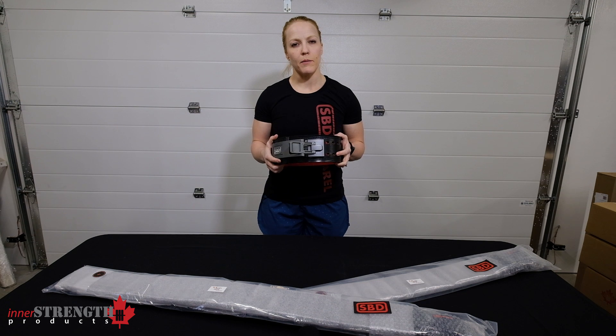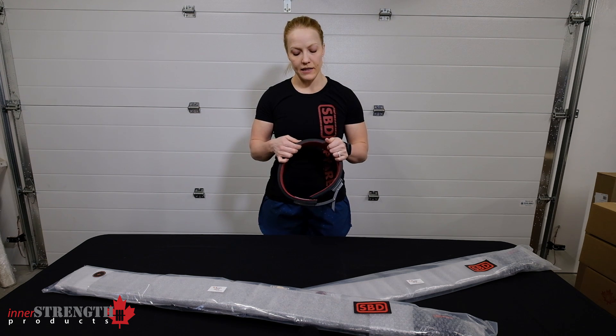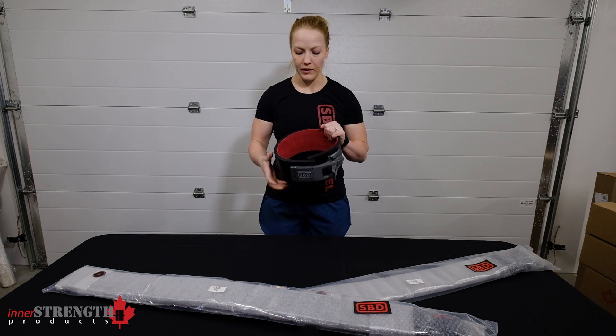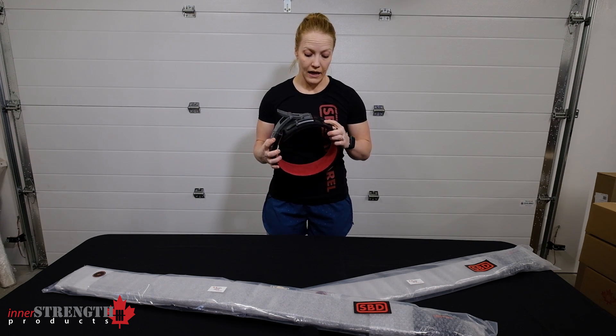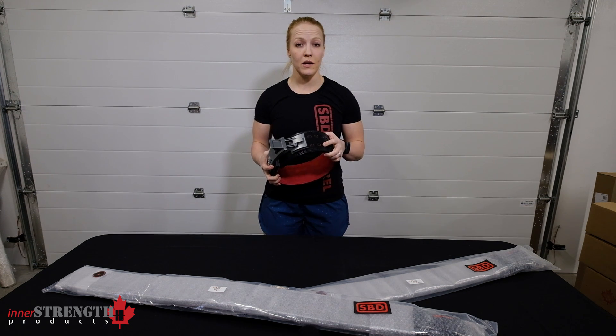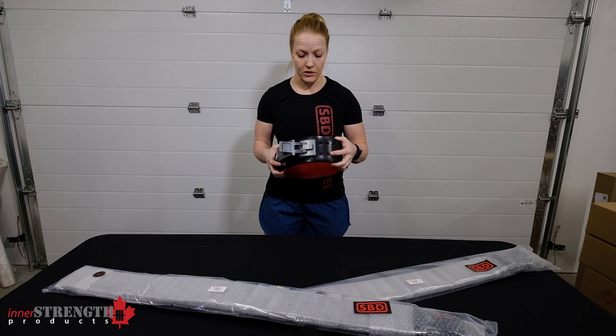When you first get your SBD belt it'll probably feel pretty stiff because it is 13 millimeters thickness — the only thickness it's available in. However, it breaks in very quickly. When I got mine, I got it about two weeks before a competition, used it in a handful of training sessions, and used it no problem in the competition.